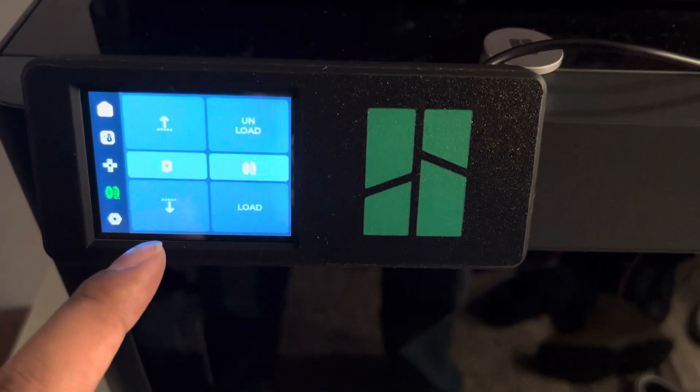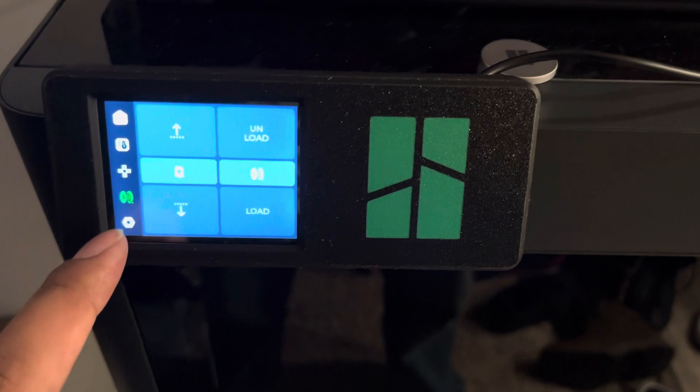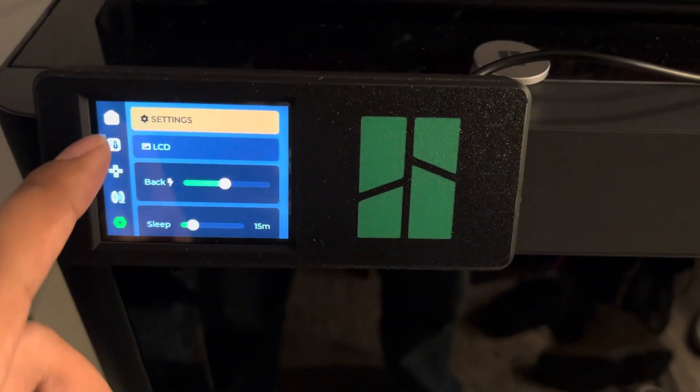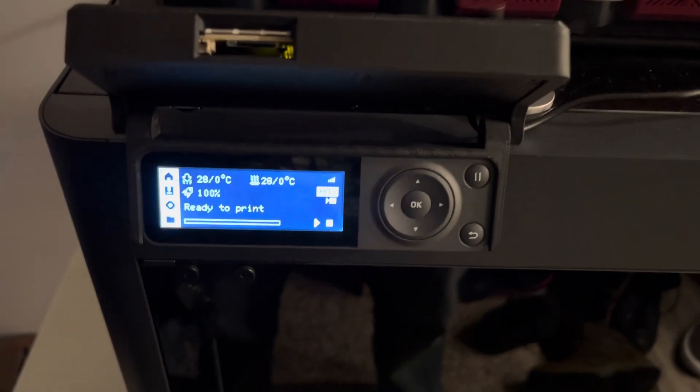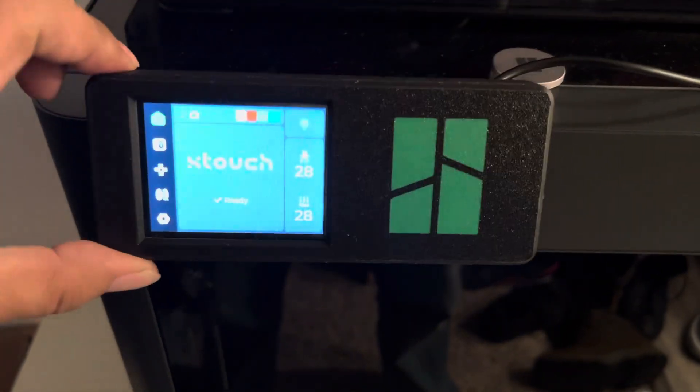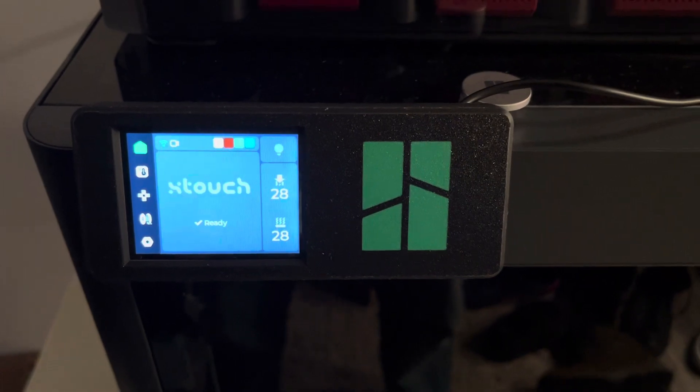I'm told the filament stuff doesn't work with AMS just yet, so that's fine. And in the event I need to touch something, I can just flip it up and I have access to the old screen. So this is a nice little setup. Neat.